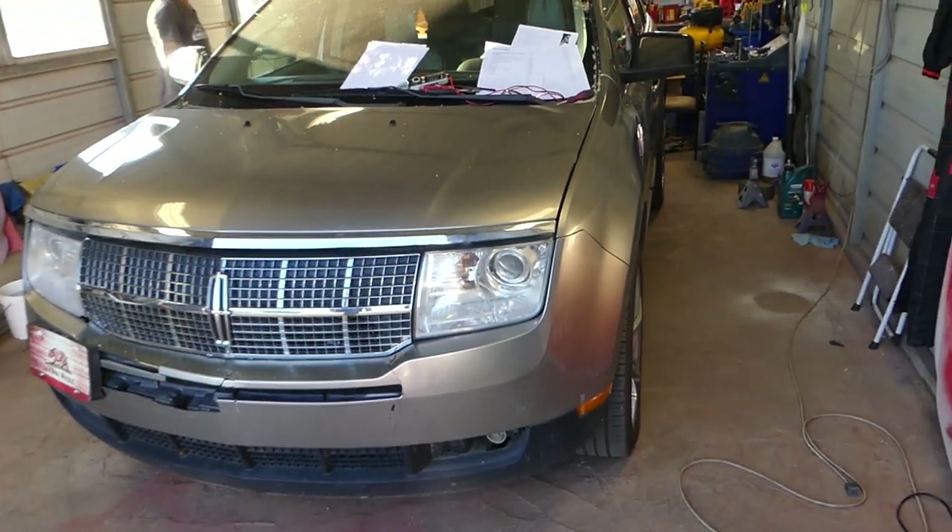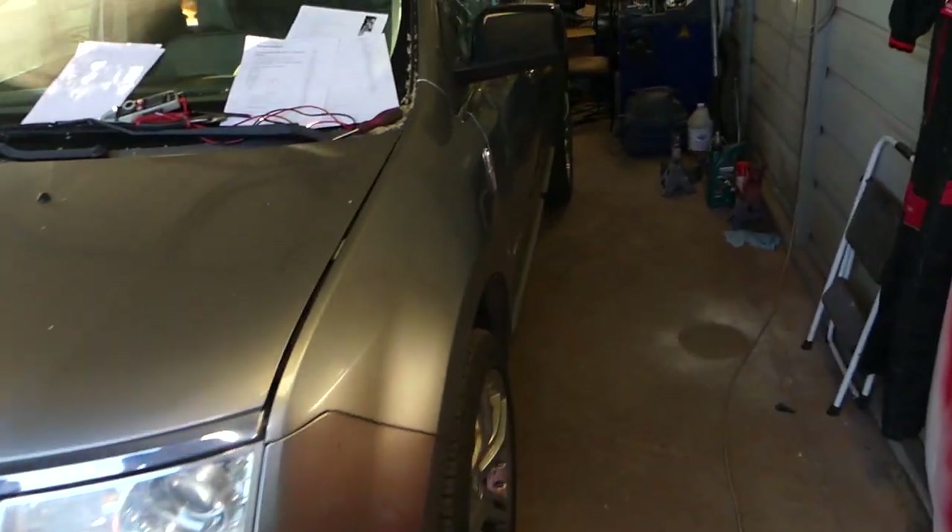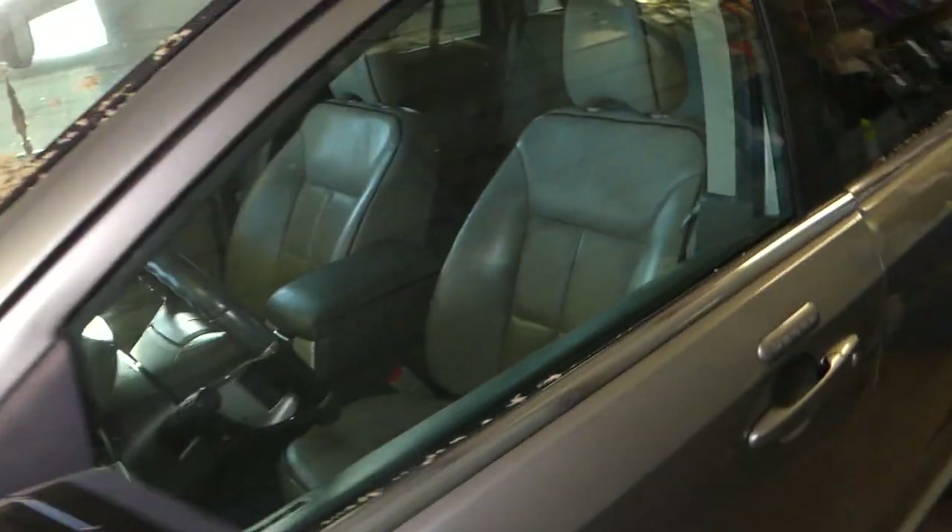Let me explain now which fuses we'll be checking. All of them are inside the vehicle — that's where we'll be working.